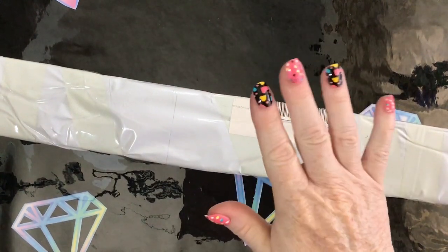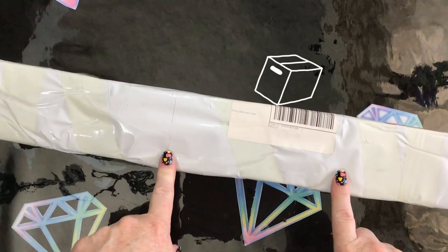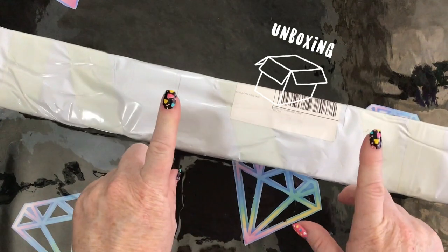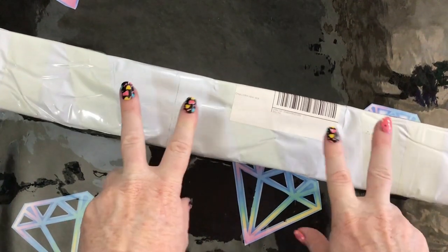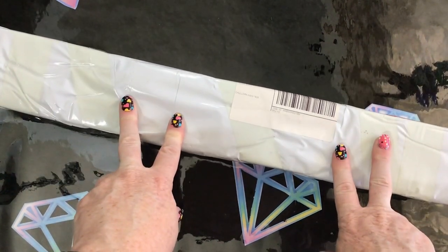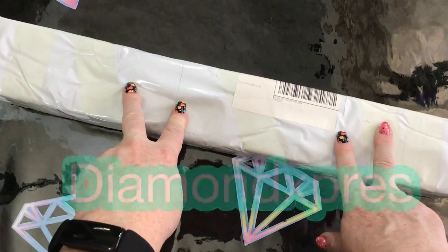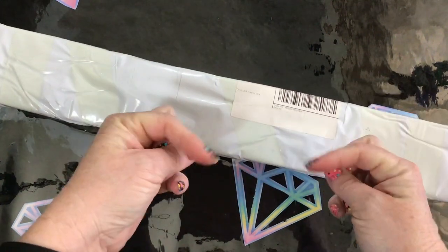G'day everyone and welcome to Diamond Art Waddell. Today I am doing some unboxings and I have found this one in the vault, as you might say, in my collection. I believe it's from Diamond Express and I would have ordered this quite a while ago, so I'll try and add all those little links and things down below for you guys.